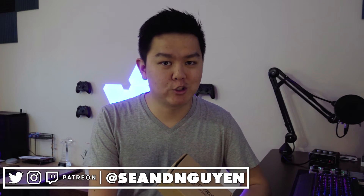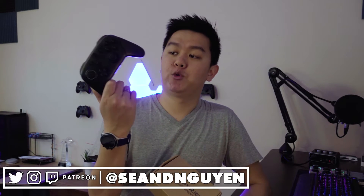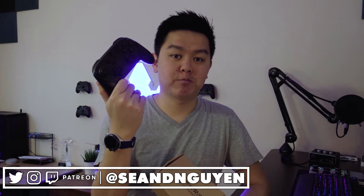They specialize in controller shells. For example, you have a regular Switch Pro Controller and maybe you want to change out the color scheme — you can do that with one of their products. Today I'm going to take the Pro Controller shell they sent me, test it out, and put it on my personal Nintendo Switch Pro Controller.